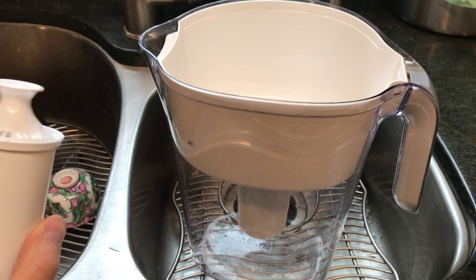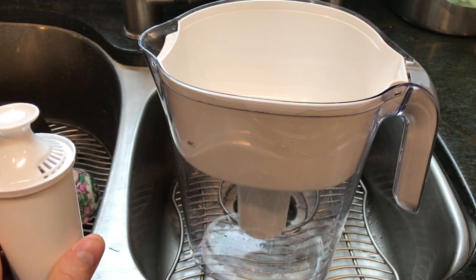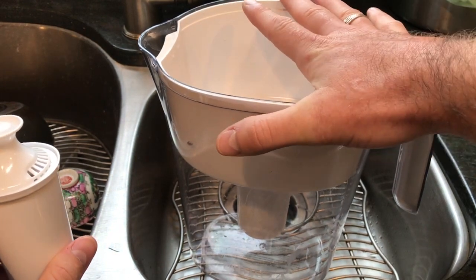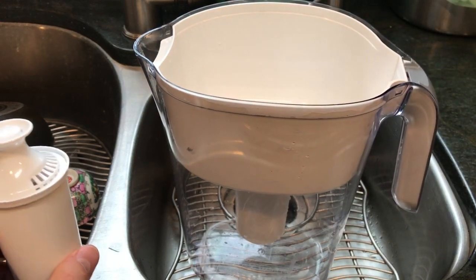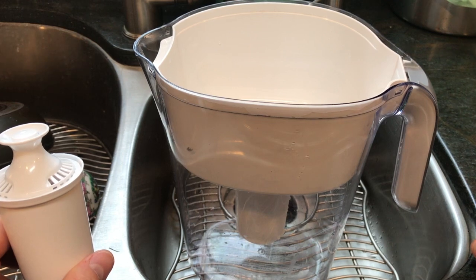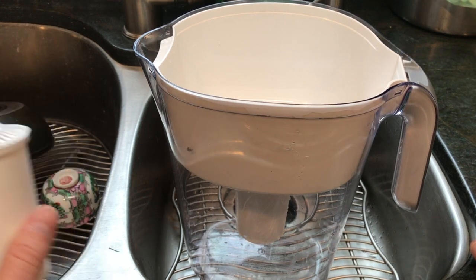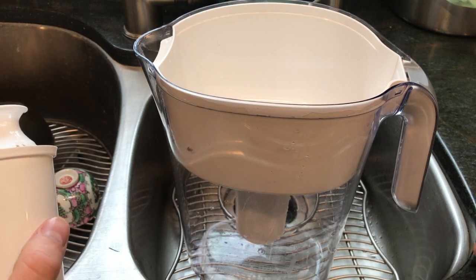Tap water is how we get exposed to chlorine on a daily basis, and a lot of people are washing their hands and bathing in it too. I give these about a five out of ten — I understand they're practical, but if you're serious about your health, invest in a better model. You should also invest in a shower filter. Omica Organics and Mercola both make great shower filters.